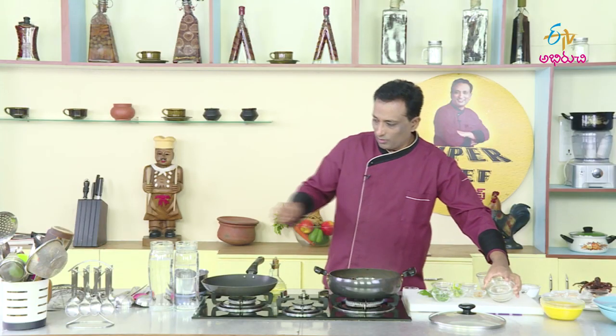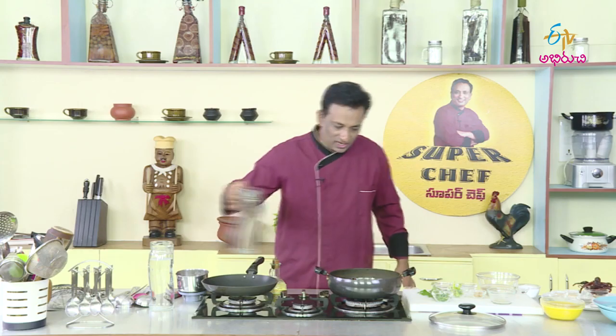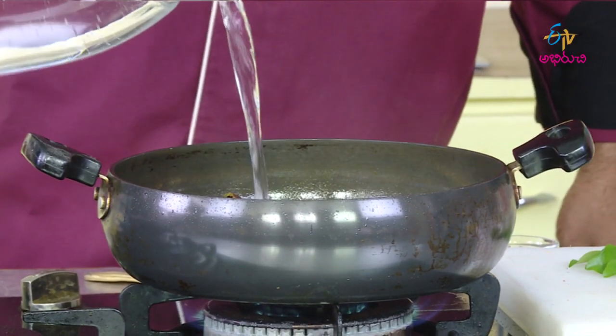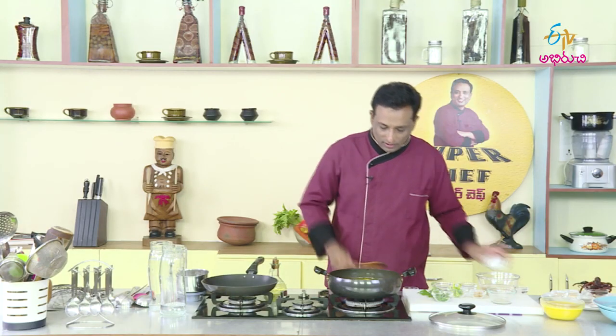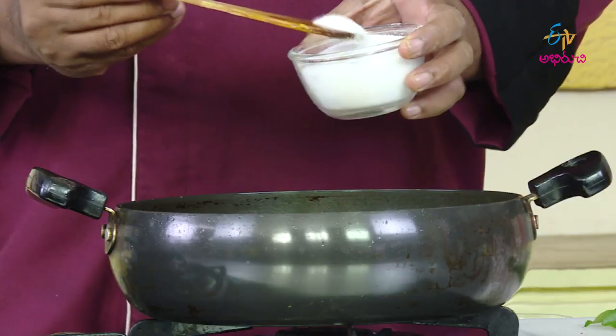Oranges and tomatoes. And then we will cook a little bit slowly and slow.